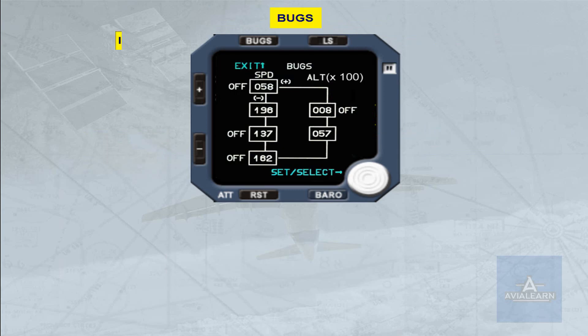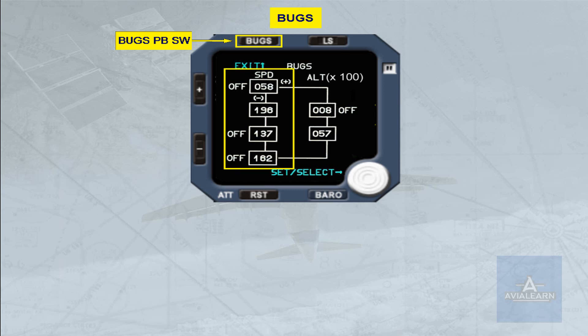The bugs push button switch is used to display or inhibit the bugs function. The bugs page has two columns positioned vertically: the speed bug column, where four speed values in knots can be selected by the crew, and the altitude bug column, where two altitude values, multiplied by 100, can be selected by the crew.